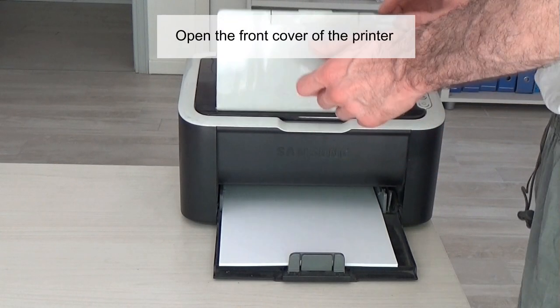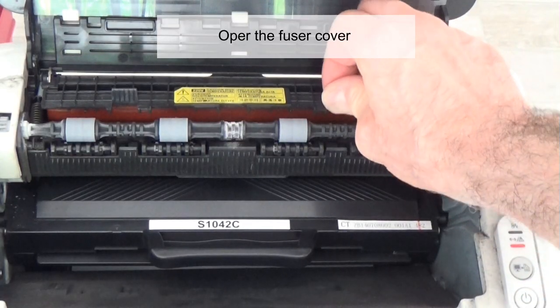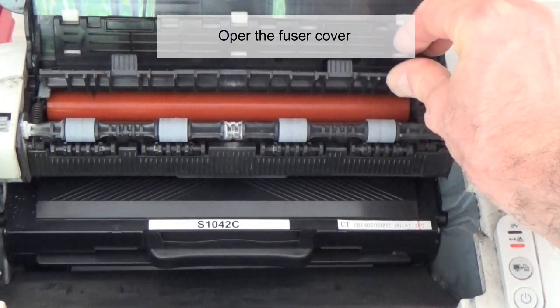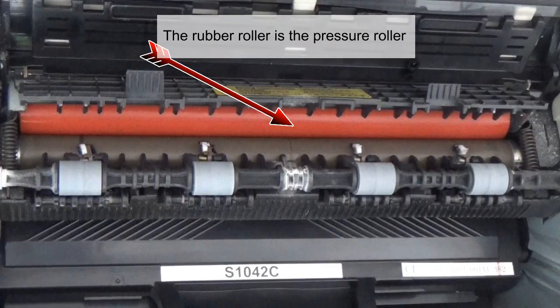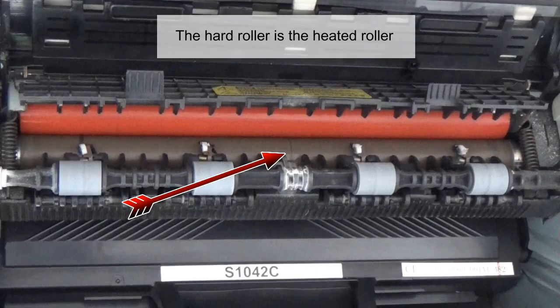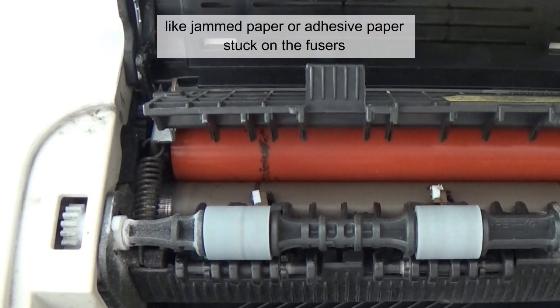Open the front cover of the printer, then open the fuser cover. Under this cover you can see the fusers. The rubber roller is the pressure roller and the hard roller is the heated roller. Check if there are lines or other defects like jammed paper or adhesive paper stock on the fusers.